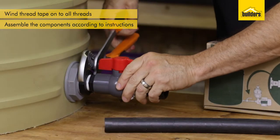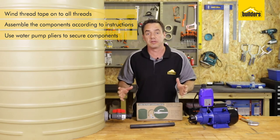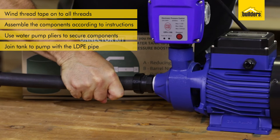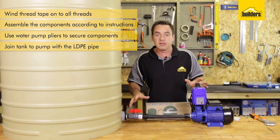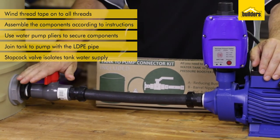Make sure you secure each fitting tightly using the water pump pliers. Now you can join the two components together using the LDPE pipe. These adapters work as a push-fit function, which you can undo when you want to remove the pipe. That's it — there's your tank and pump connected together.